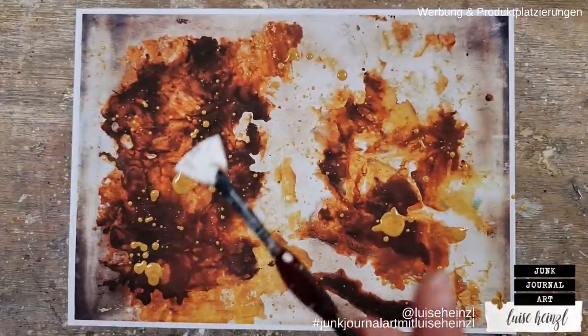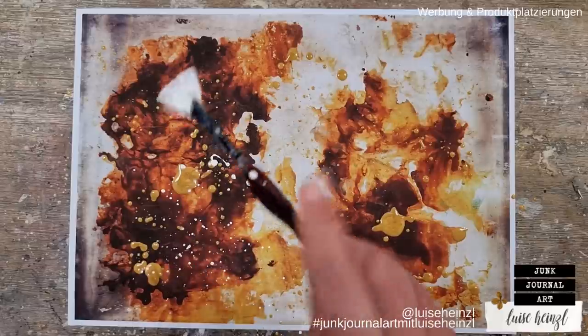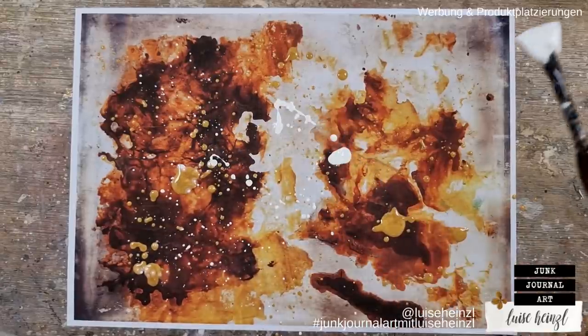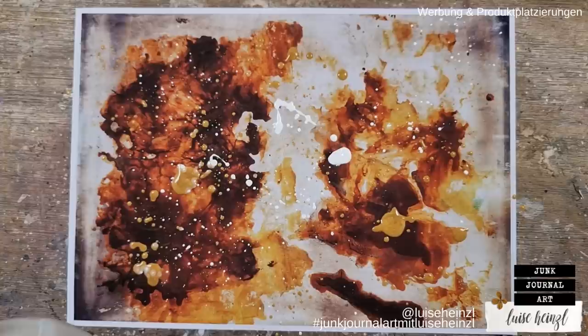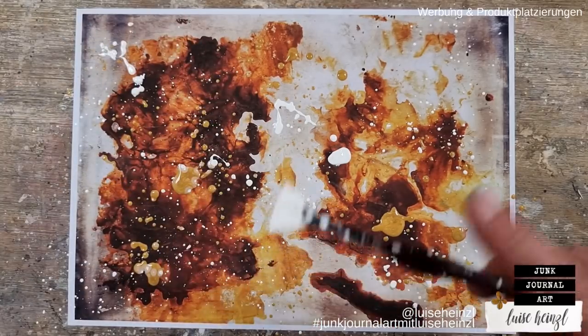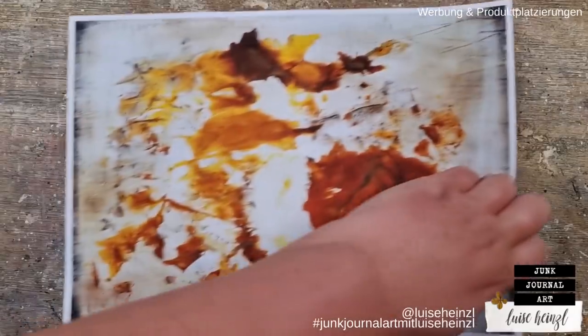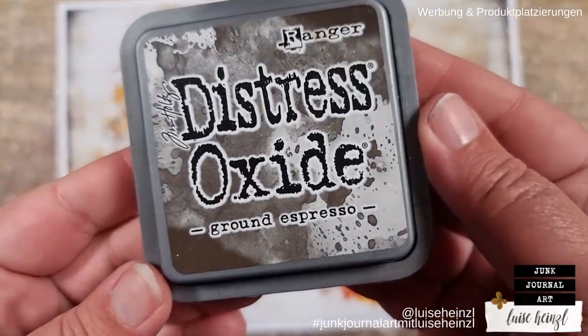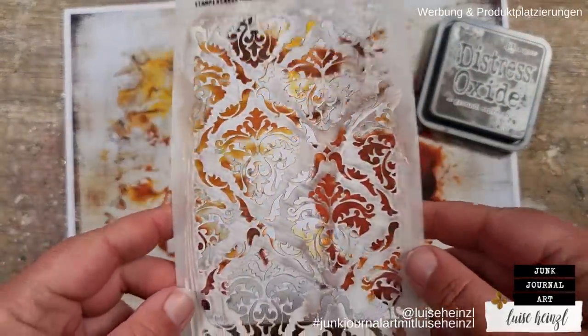I really like the contrast between gold and white, so I'm adding some white splatters here as well. You can see how the contrast changes immediately — I really love this effect, and it's so simple. I know I'm talking about just taking paint and splattering it onto a page, but later on it looks so wonderful.